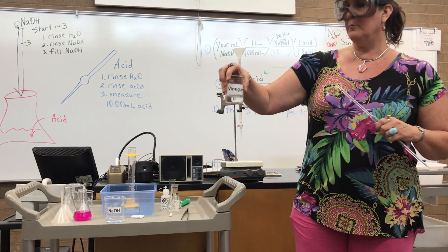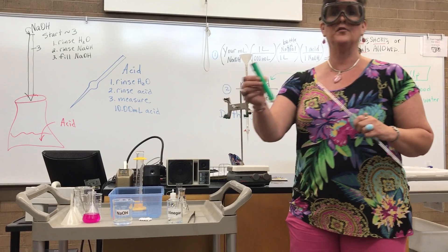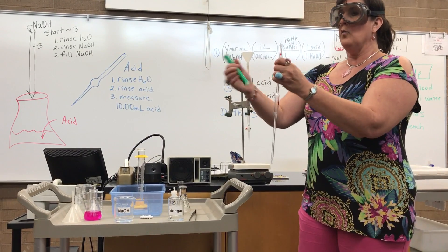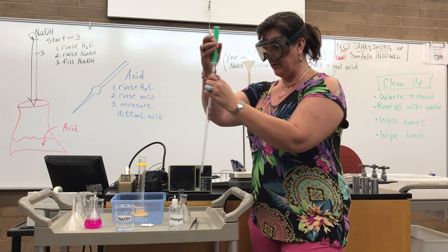We have our beaker with vinegar in it. We're going to use that now, and we're going to use this green thing — it's called a pipette pump. We are going to gently put the pipette pump on top. Don't jam it, just put it on top.